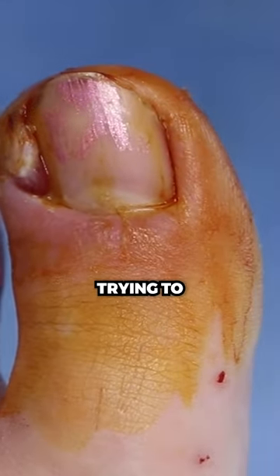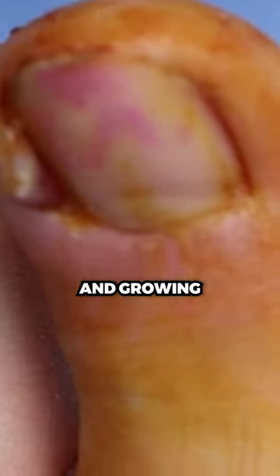What happens, like I said, there was a cut. The body's trying to heal the cut, but because the nail's stuck in the skin, it has nowhere to go. So it's just growing and growing and growing.